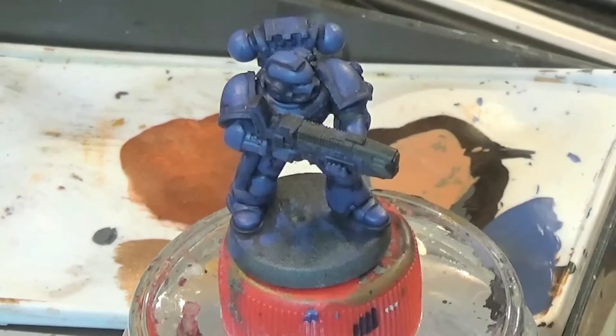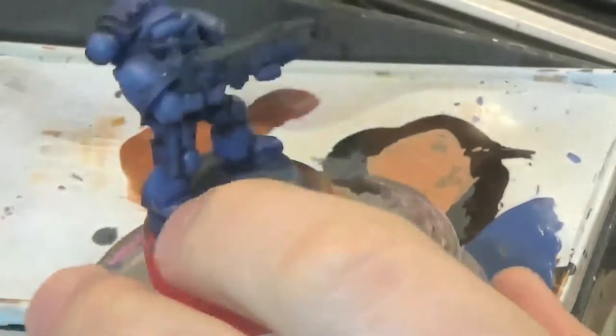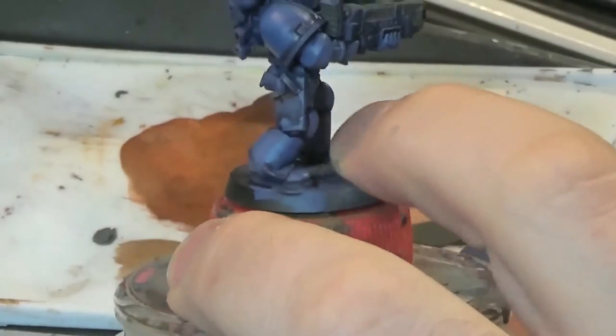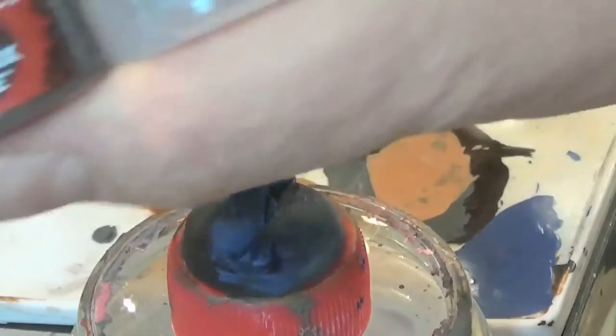Hello and welcome to another painting tutorial with me Pete from Minimalzone. Today we're going to be looking at leather effect, and in this instance we're going to look at this holster for a pistol that this space marine has.